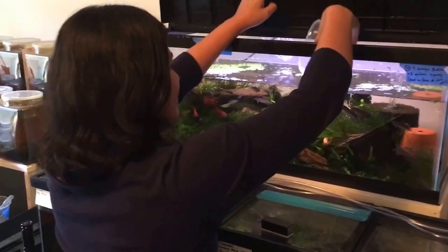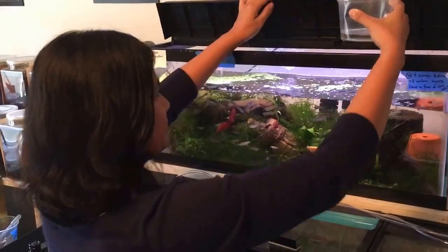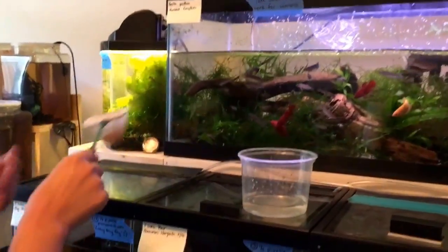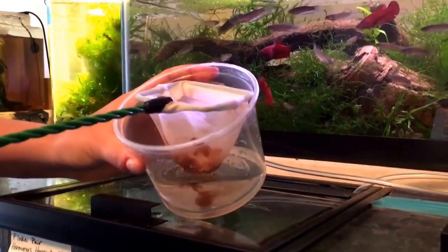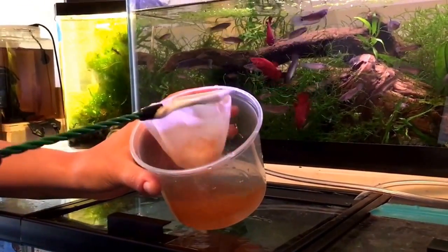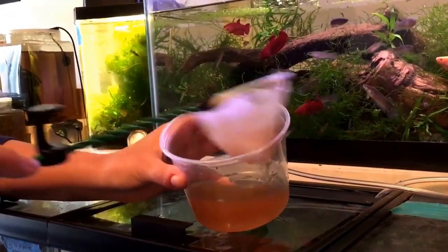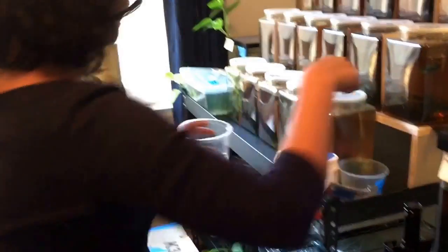I'm gonna collect some tank water because I don't want chloramine to get into the water that I'm feeding my fish. About a centimeter — you want a lot of surface area per volume because I'm gonna store these brine shrimp and feed them for a day or two. So I'm gonna invert the net and just take off all the brine shrimp. Boom! Baby brine shrimp to feed with. I use a pipette — it's nice and clean, and I can use this to feed all my baby fish.